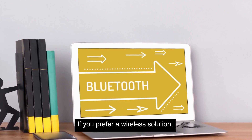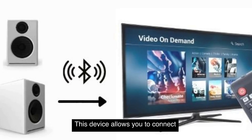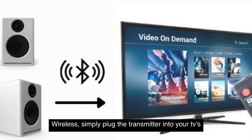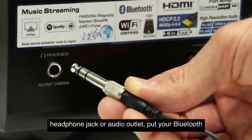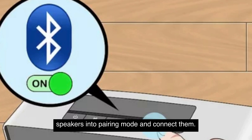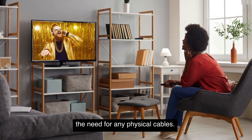If you prefer a wireless solution, you can also use a Bluetooth transmitter. This device allows you to connect your TV to external Bluetooth speakers wirelessly. Simply plug the transmitter into your TV's headphone jack or audio output, put your Bluetooth speakers into pairing mode and connect them. It's a convenient option that eliminates the need for any physical cables.